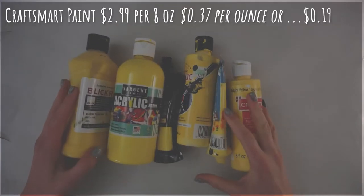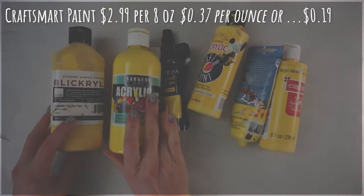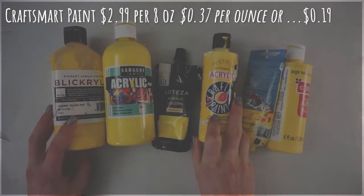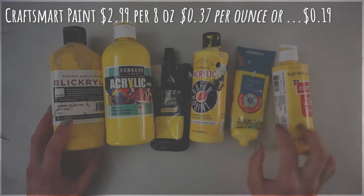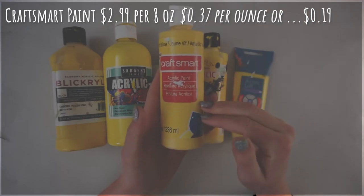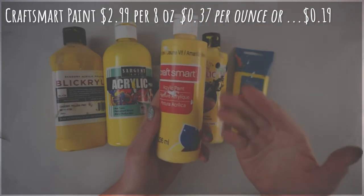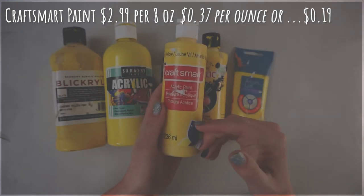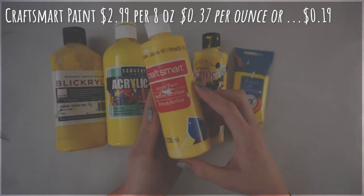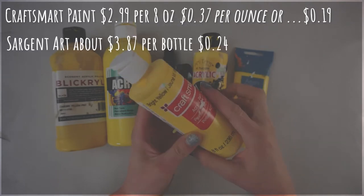The lowest budget option I personally have is CraftSmart paint, which is about $2.99 for an eight ounce bottle — that's about 37 cents per ounce. I usually wait and buy it on sale, which brings it down to about 19 cents per ounce. For such an inexpensive paint, it's actually one I use a ton. It's great for experimenting and I think it's one of the easier paints to learn on.